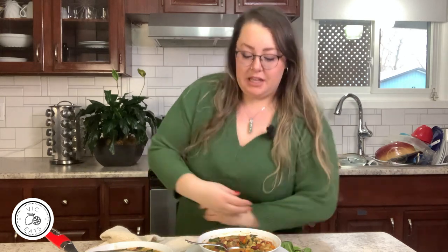Hello everyone and welcome to my channel, welcome to the Vic Eats Kitchen. This is my first long-form video on YouTube. I'm very excited because today we're going to be making minestrone soup.